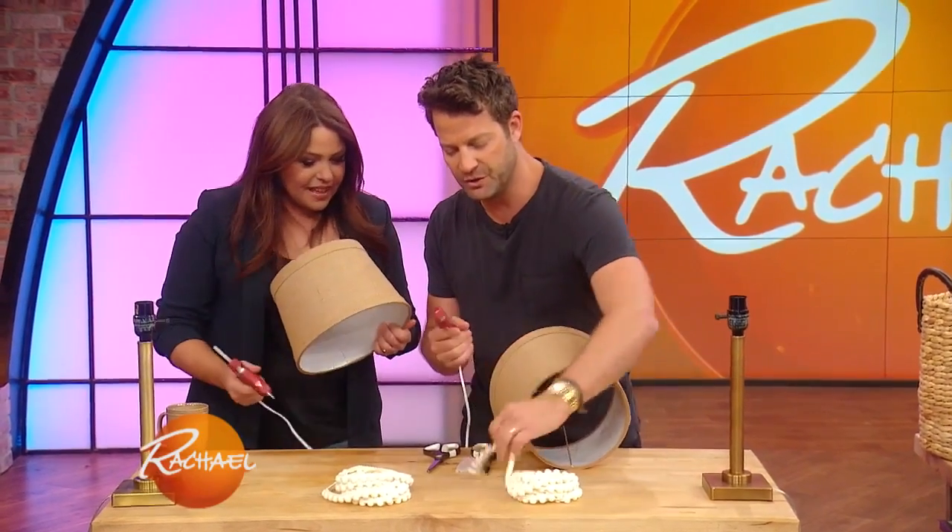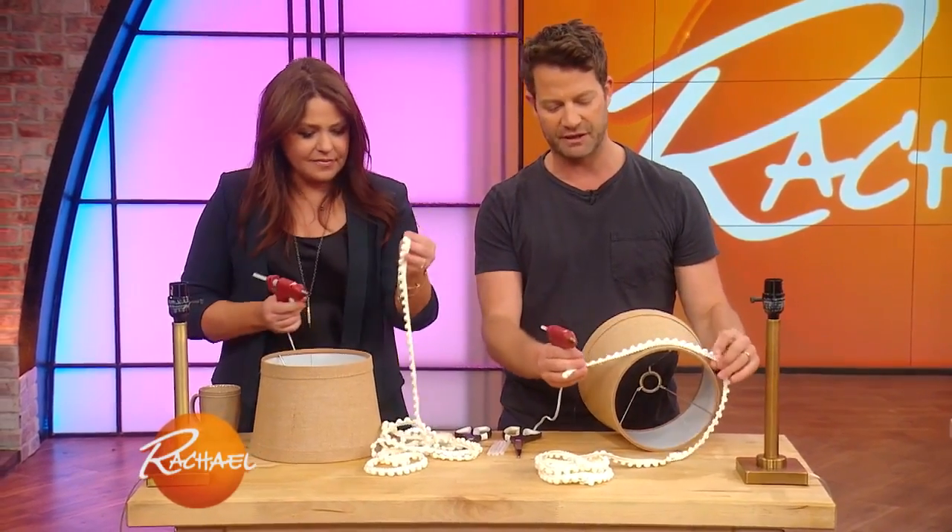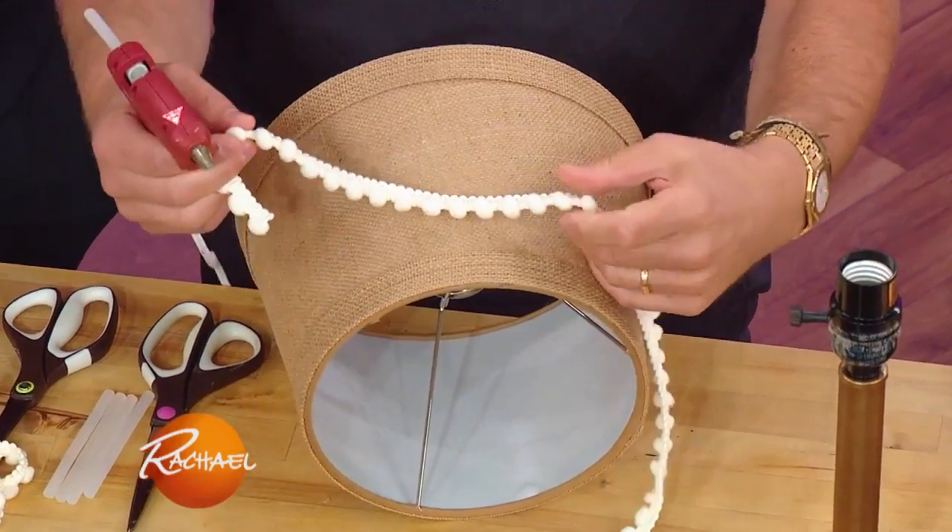I'm not spending $300 — go away. So basically, all you do is you buy bric-a-brac, pom-poms — you can actually get fancy and order upholstery tape online. But bric-a-brac is so fun!